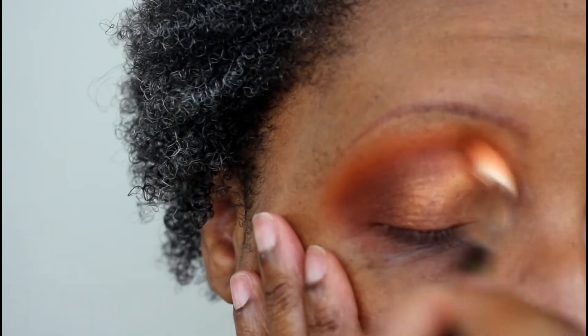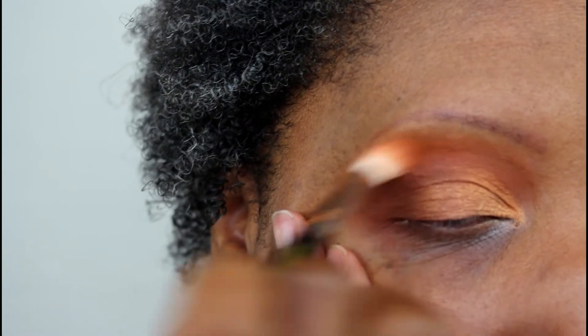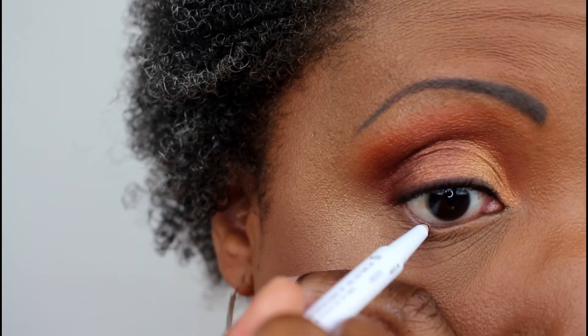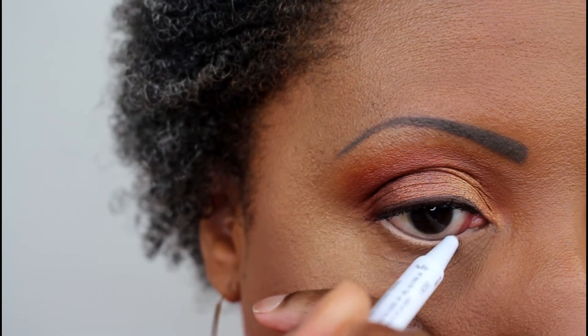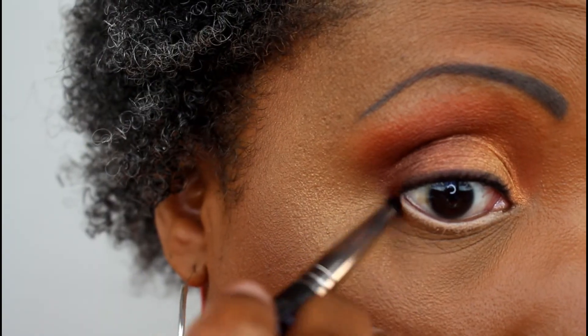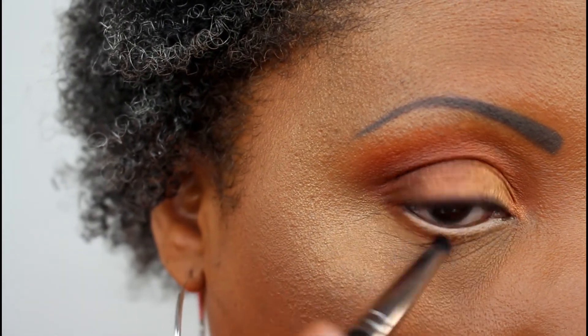I go back in with that orangey shade to blend out the edges of all those colors and make everything seamless. Now I'm taking a makeup wipe to clean up fallout — there wasn't much since I applied the metallic shades wet. I go in with my Milk Makeup long-wear gel liner in shade BCC, which is a neutral off-white beige. Then I take that orangey shade and blend it onto the lower lash line with my Makeup Geek pencil brush.